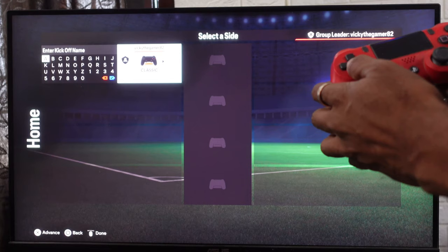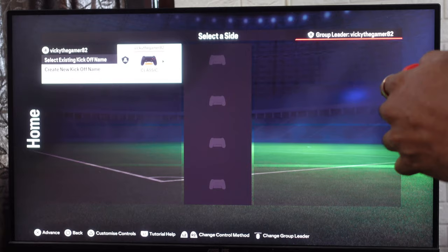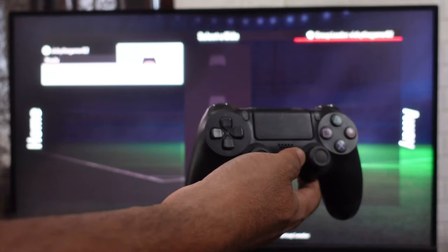You can choose home or away — I'm going to choose home. If you want to create a name, you can create a new kickoff name. I already have a name, so I'm going to select this existing one — just tap X. It's ready, so this controller is ready.